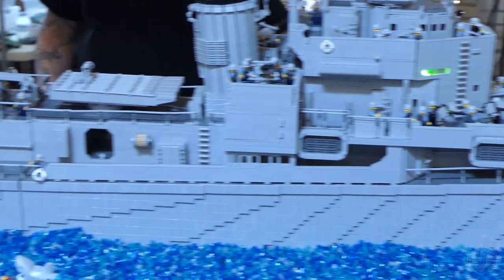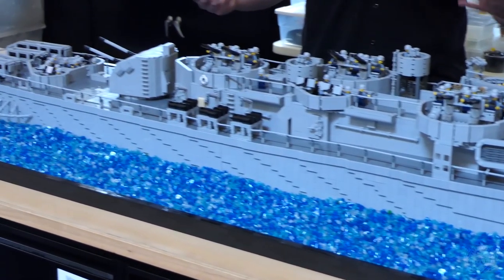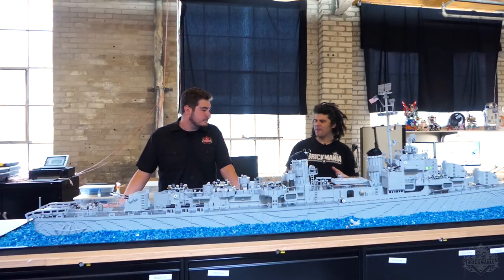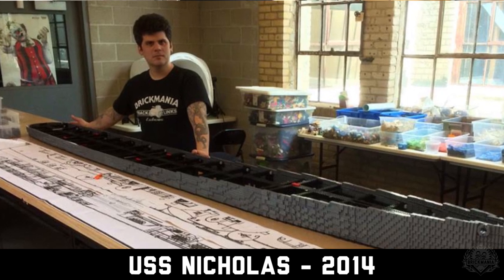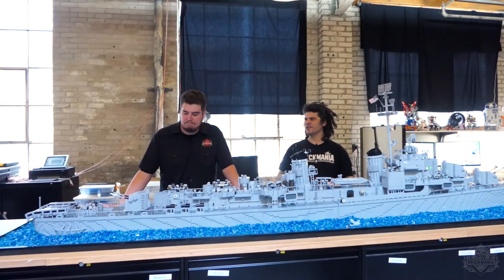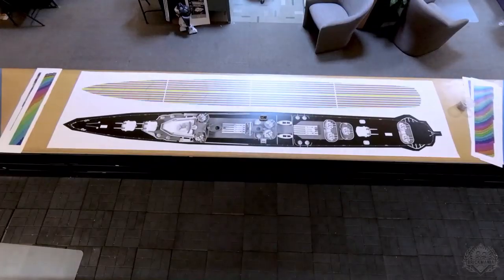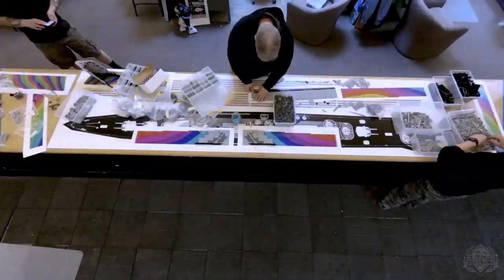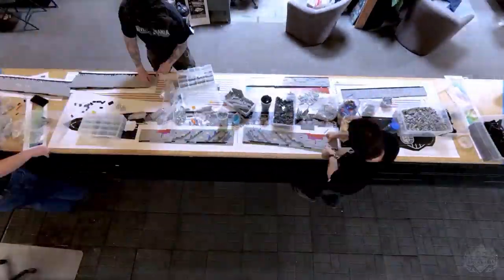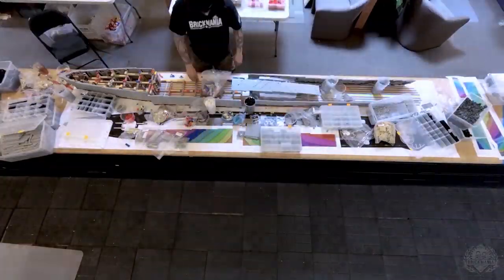Tell me a little bit about the process. I know this was one that everybody got to help out with a little bit more. So in the past, the big mega ships I've done myself, taken months and months. I wanted to streamline that process — we want to make more than one of these builds a year. We got some digital printouts, did some digital modeling. They were able to make some plans that everybody was able to follow. So we had about four or five builders build the hull, got the hull done in about a week's time, built all the equipment on the surface a little bit at a time.